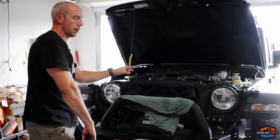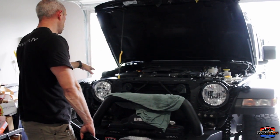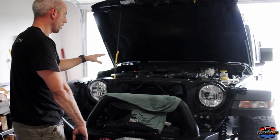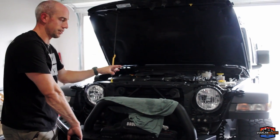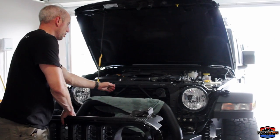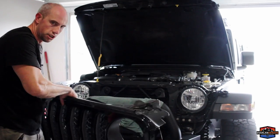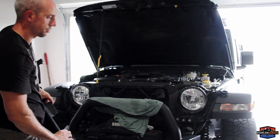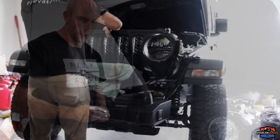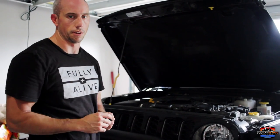At this point everything is buttoned up — make sure you go through and tighten up all your 10 millimeter air intake bolts, airbox bolts, all hose clamps, your filter is installed, and your hose is re-clicked onto the air intake. Now throw the grille on, making sure you've reattached your radiator support — you don't want to forget that step. Once reattached, finagle your grille back onto the front of your Jeep, and don't forget to reinstall all six plastic push pins to keep it strong.